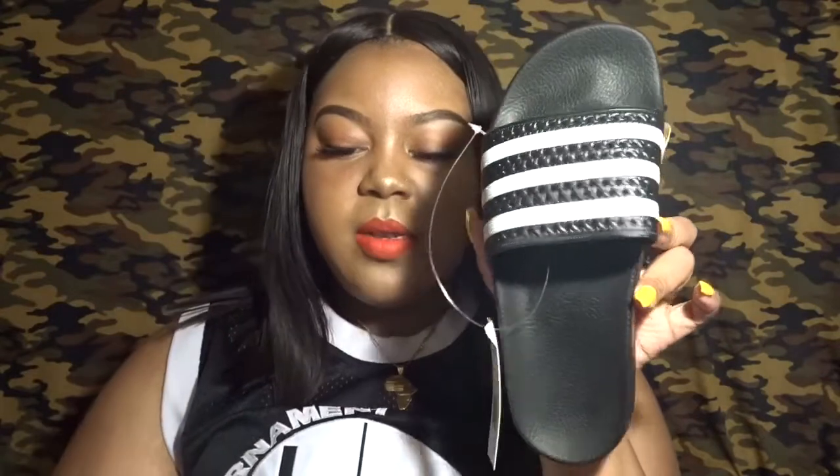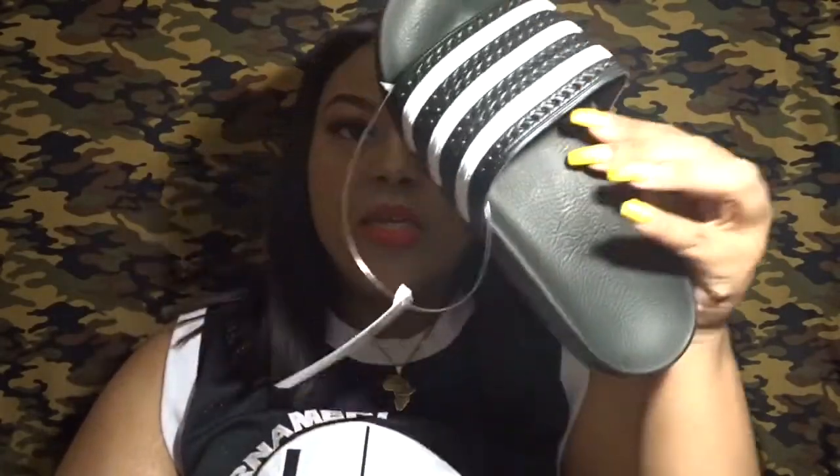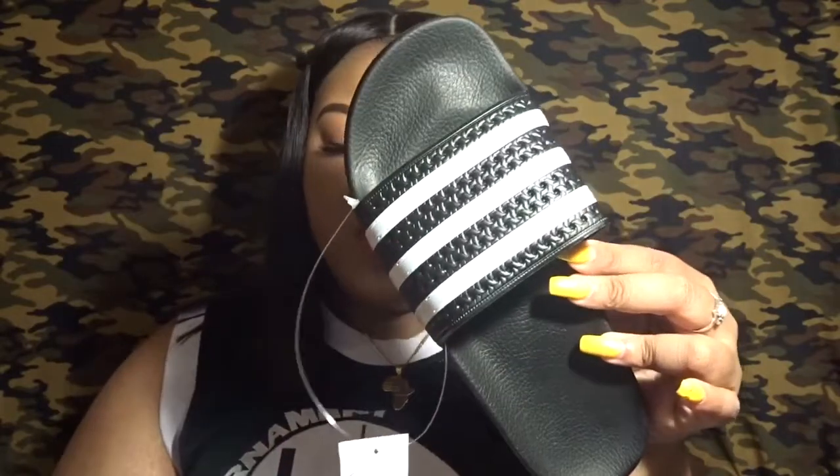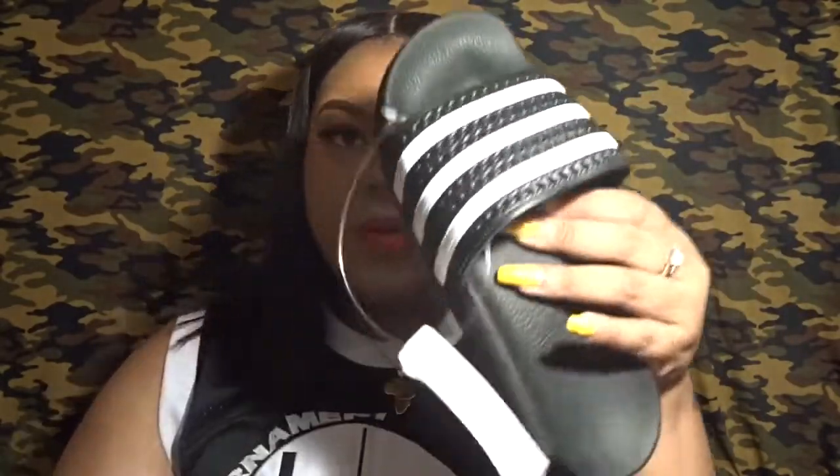This is just how they look in the box. I got them in a seven, as opposed to my normal six or six and a half, because a lot of slides do run a bit small and these were no exception. They still fit a little snug, so I probably could have gotten away with an eight. Just keep that in mind — if you're kind of in between half sizes, go up the half size.